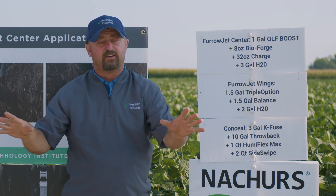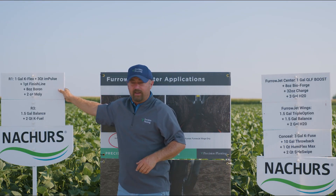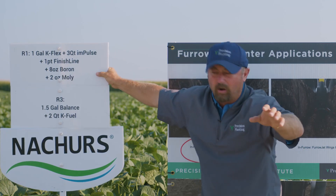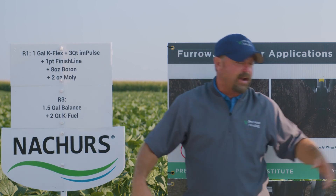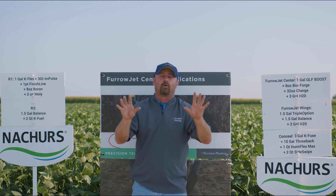We then focus on foliar applications in this high-yield study. We come in at R1 — at flower — and we're running Nature's Kflex, Impulse, and Finish Line. I'm adding in Boron and some Molybdenum. Then at R3 we bring back in Balance, the same product we were running in FurrowJet Wings, applied foliar. And then we've got Kfuel. That's our program.